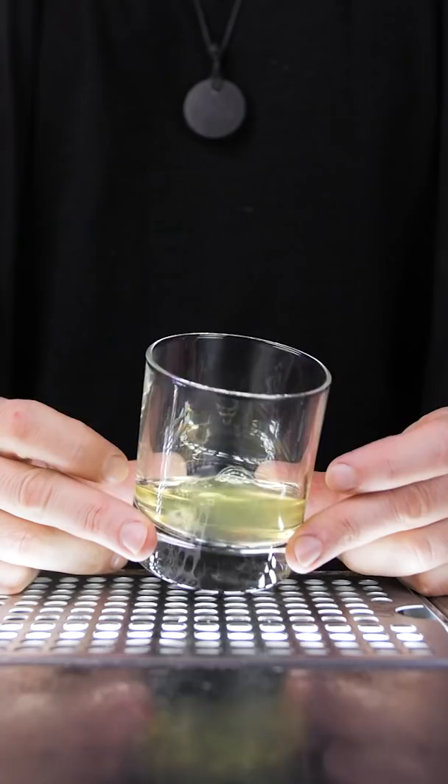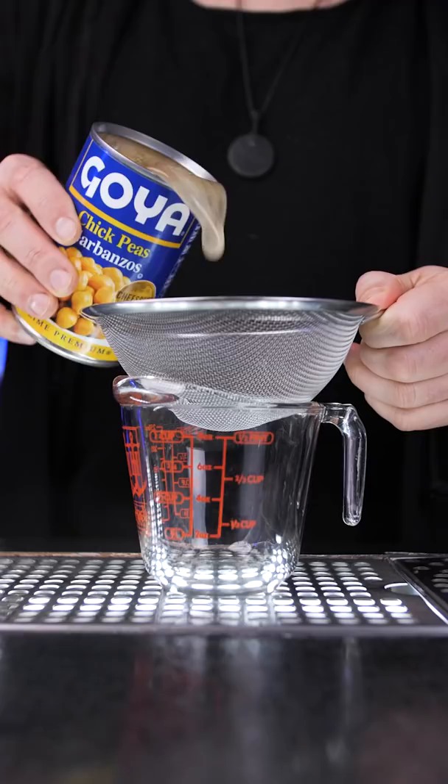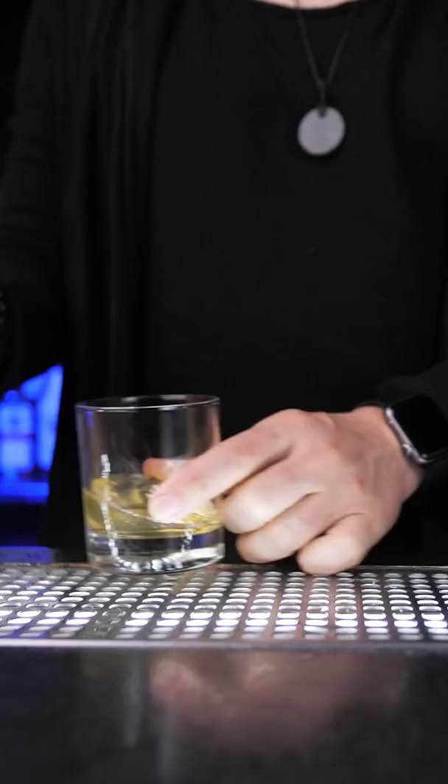The best replacement is aquafaba, which is the water chickpeas are cooked in. It's perfect to use in cocktails instead of egg white. Strain it into a bottle and keep it in the refrigerator for up to five days. Only two tablespoons of aquafaba are equal to one egg white.